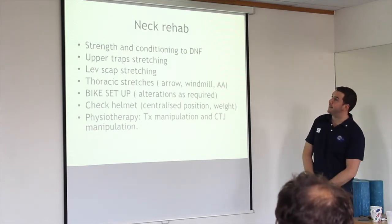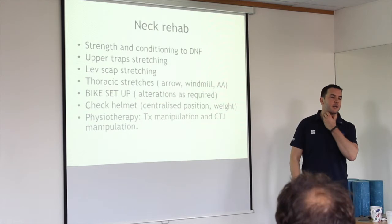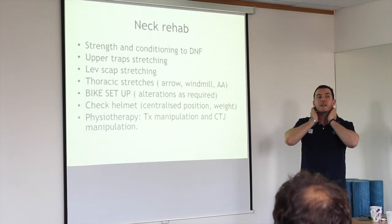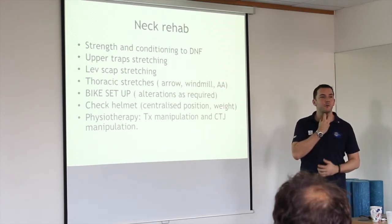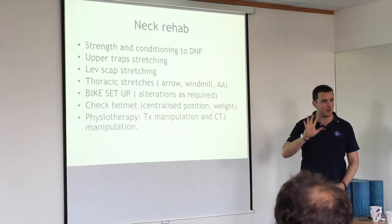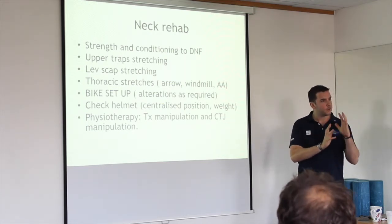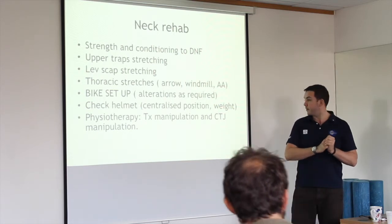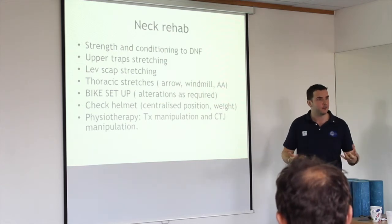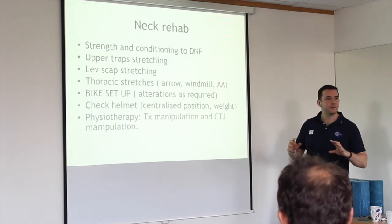Neck rehab: the deep neck flexors (DNF) are the muscles at the front of your neck which no one ever uses — they become very weak. Because everyone's in a forward head posture, the muscles at the side and back get very tight, but the front muscles become lengthened and weakened. These muscles sit on the vertebrae and actually connect to them, providing segmental control. When you've got no segmental control over your neck, you might have great movement, and then one day you'll just wake up with neck pain — that's probably why.